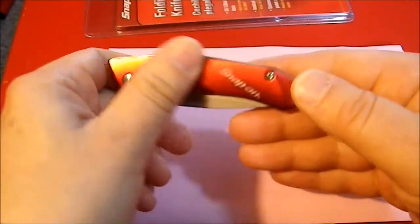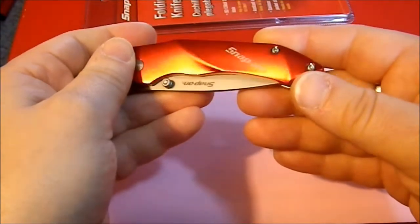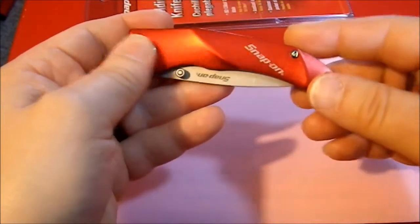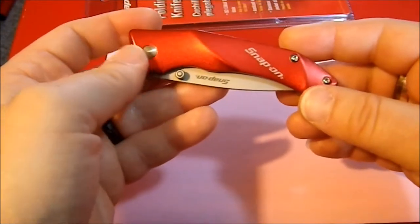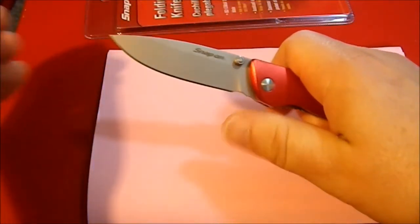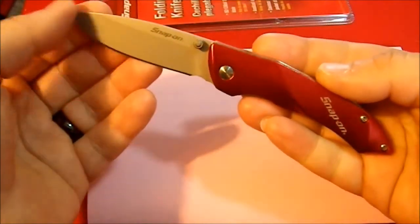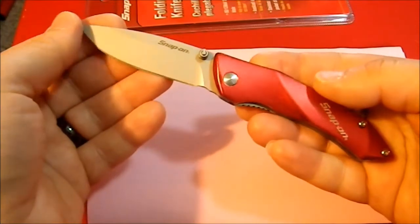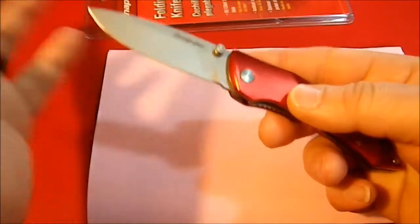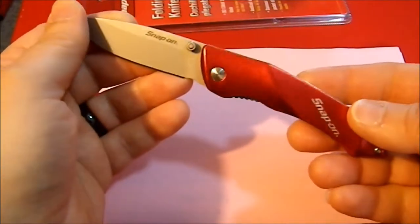The scales are nicely contoured — they just look really good — and once opened they are quite comfortable. This has a remarkably nice action. Yes, it took a little bit of tuning to get that, but it really does have a nice action. It came out of the box reasonably sharp; it is not shaving sharp, but for a $13 knife it isn't bad.